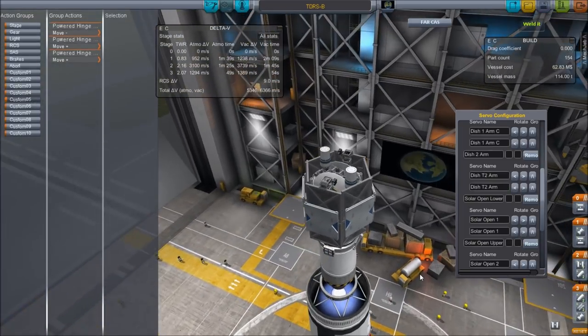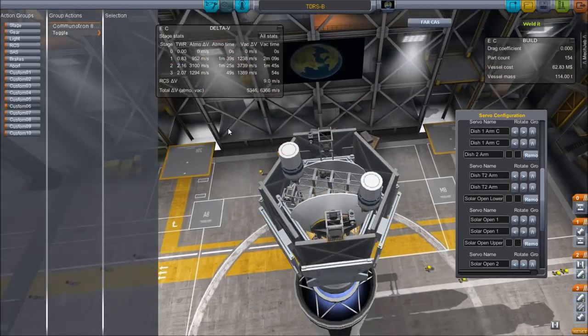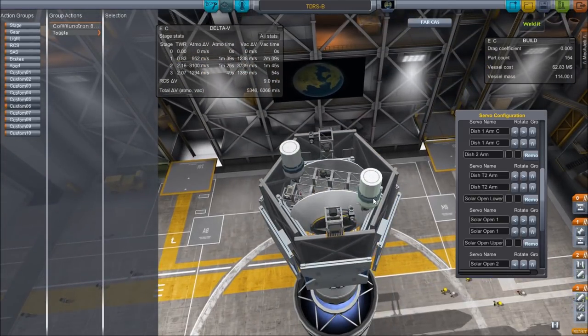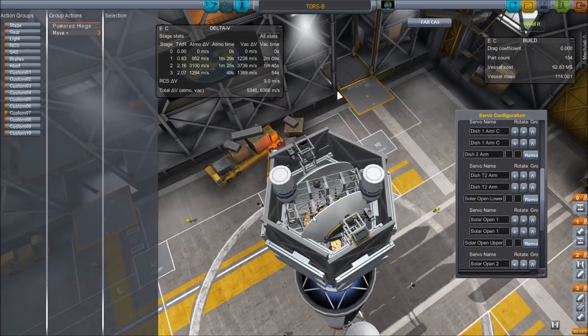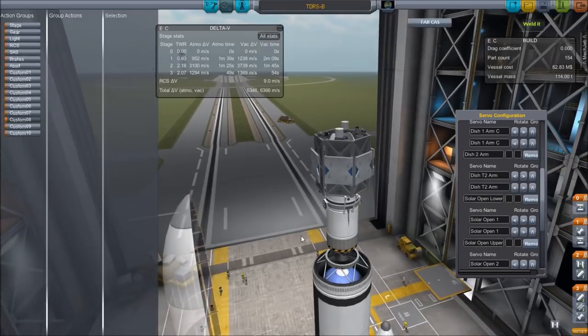The three arms that open up the main dishes all have their three hinges together on group five. Group six opens up those dishes once the arms have extended. Group seven brings down the main dishes that are already deployed, because they're solid dishes. There is no eight, so that is it. I hope you enjoyed it, Kerbinauts — good luck with your satellites, and I'll see you later.